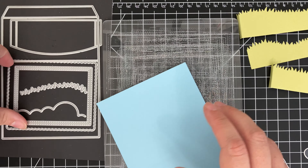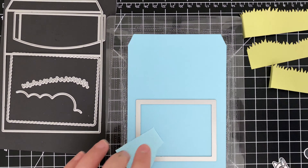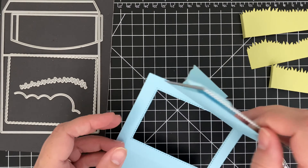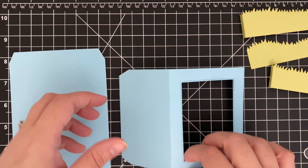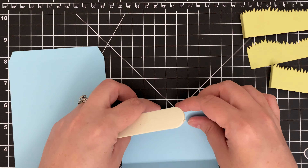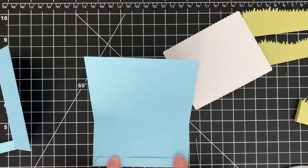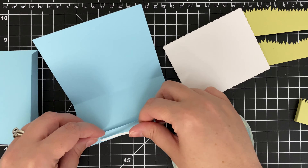Now we're going to create the card base using the big shadow box die. To start, I die cut two of the largest dies with blue cardstock to create the outer box shape. Next, I'll die cut the rectangle to one of the blue die cuts to frame the scene. Each die piece will have a score line and I like to use a bone folder for a smooth edge. To adhere them together, I use score tape.